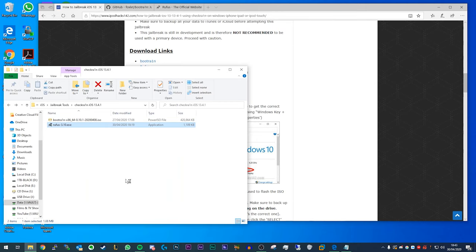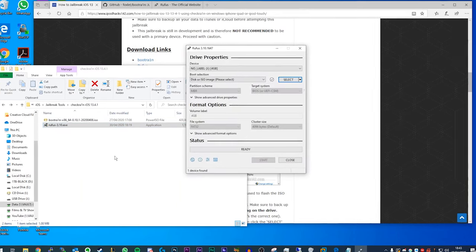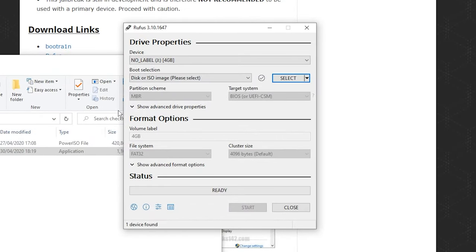If you get any prompts, just click Yes. You'll be greeted with the Rufus menu — it's a fairly simple UI. All you need to do is select the drive from the Device menu. If you have multiple drives plugged in, make sure you select the correct one. You can easily identify it by the drive letter. I've got a four gigabyte drive here, but you can get away with anything down to 512 megabytes. You might even be able to use an SD card, but I haven't tested that so I won't guarantee it.